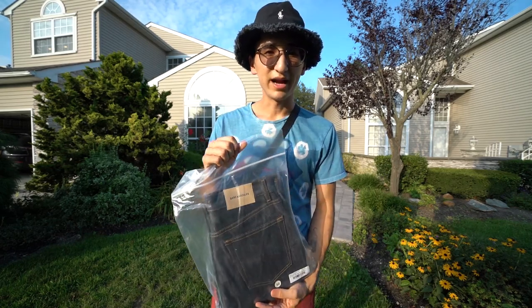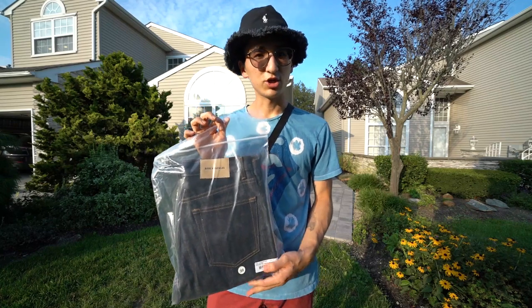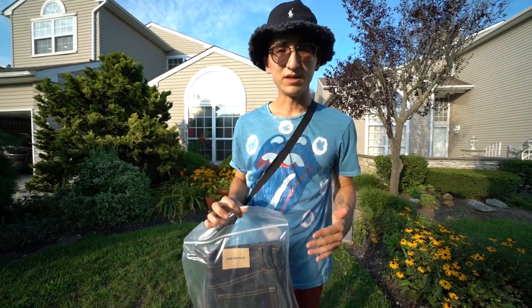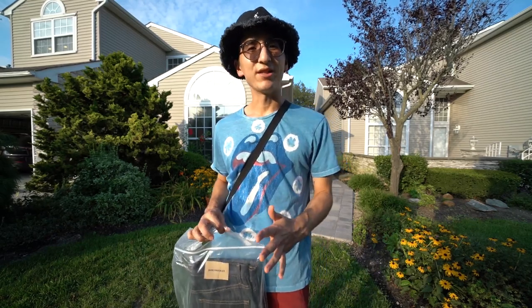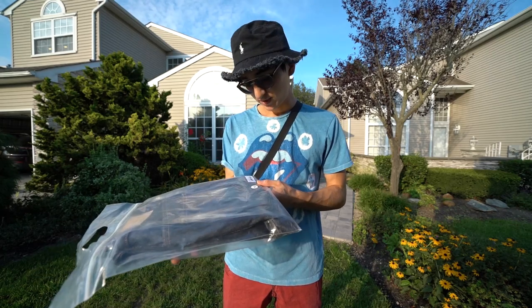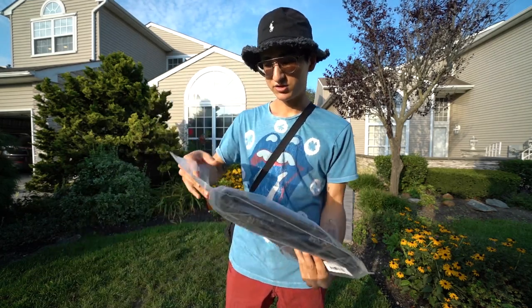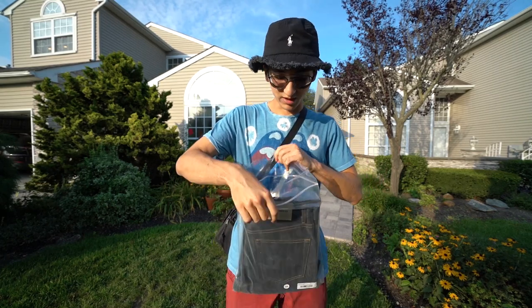Raw indigo just means it was dyed and hasn't gone through the full washing process, so these are going to shrink a little bit after you wash them for the first time. That's another reason I'm not sure if they're going to fully fit me — if they're kind of tight now, they probably won't fit after washing. I also appreciate the bags they always send their products in.